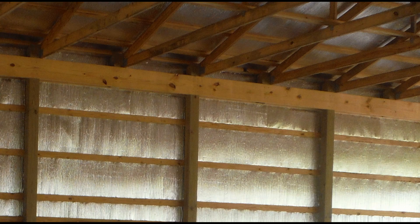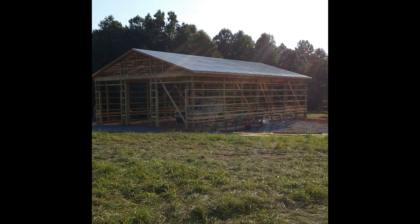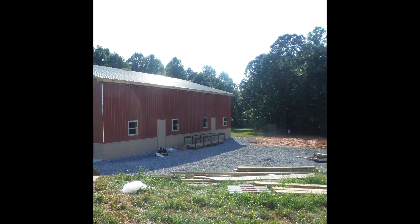Before the steel was put on the outside of the building, foil insulation was fixed to the outside on all the walls and under the roof. The metal siding and roof went on in just a couple of days, as well as the windows and exterior doors.